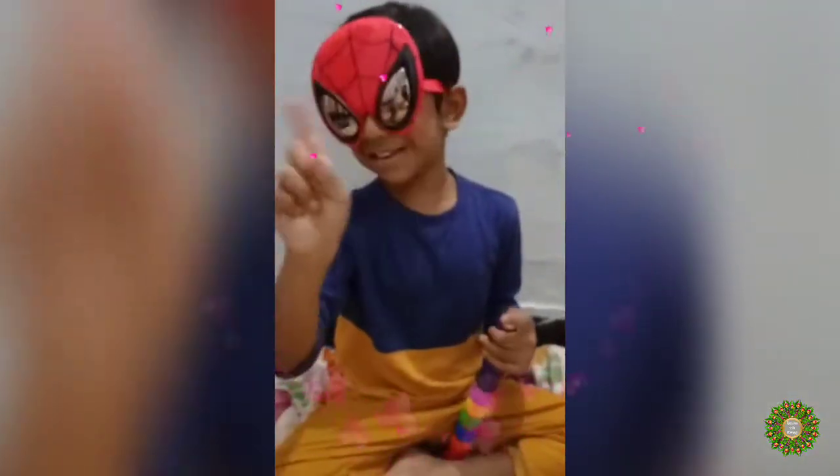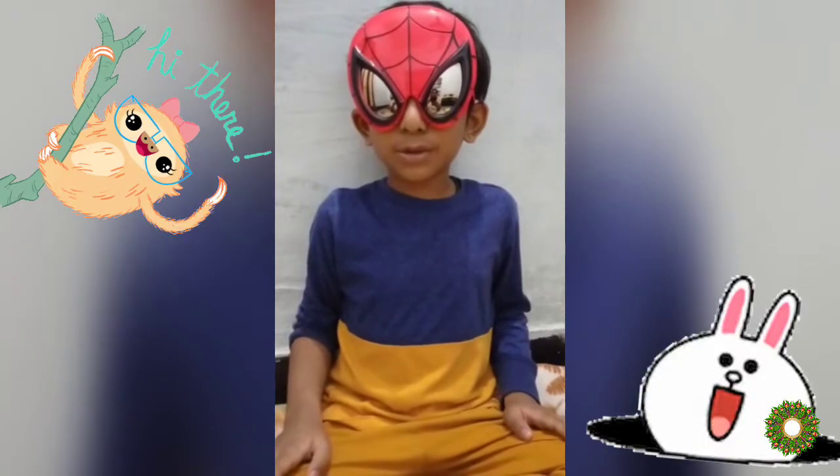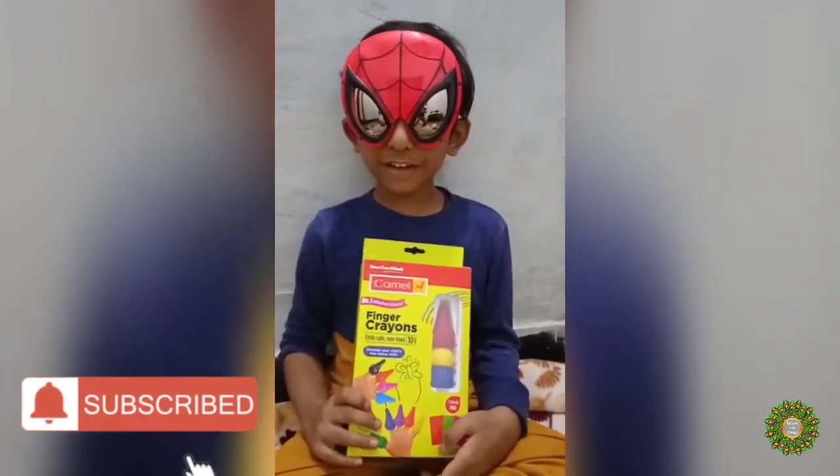Don't forget my channel, Learn with Krishna. Hi friends, welcome to my channel again. Today I'm going to show you finger crayons.